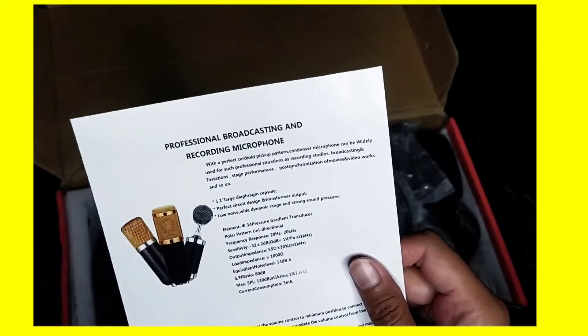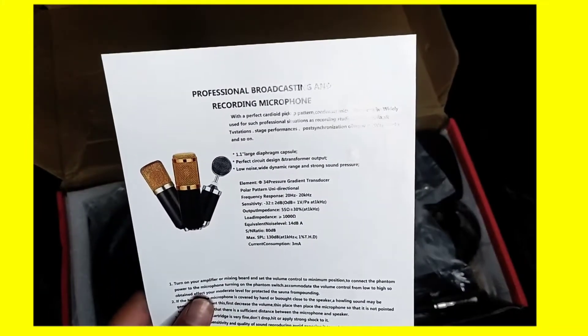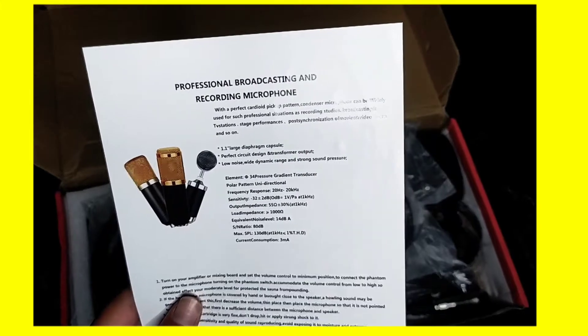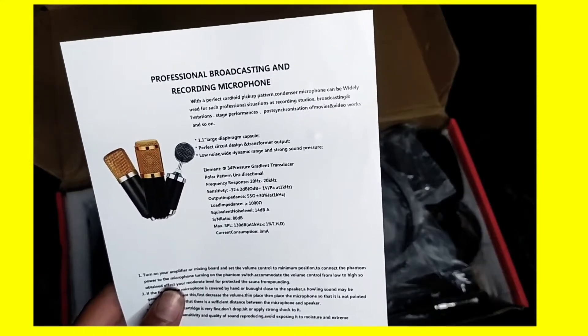Professional broadcasting and recording microphone, with a perfect cardio — one large diaphragm capsule. Perfect circuit.